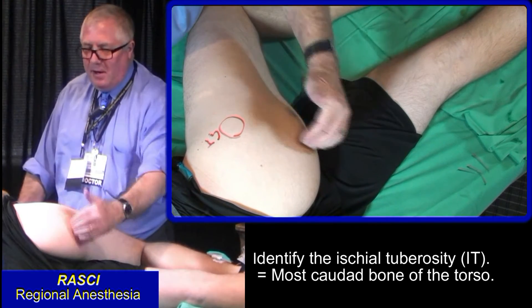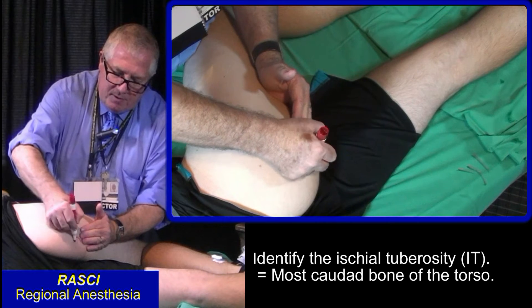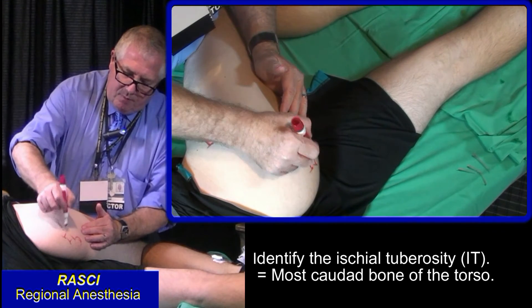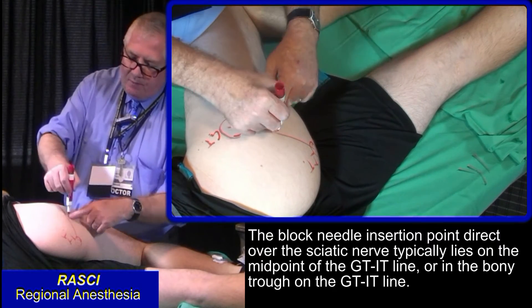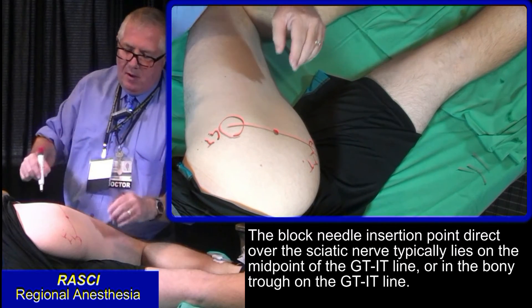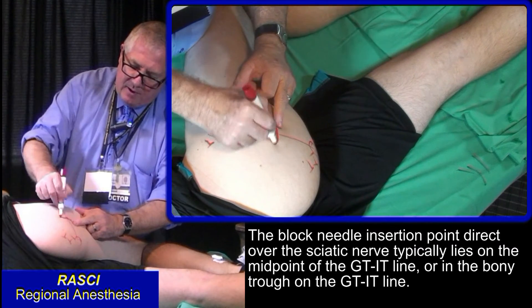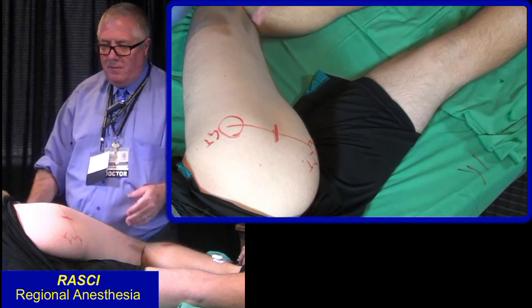The other landmark is IT — ischial tuberosity. Feel it from below. Join these two. For most thin patients, the midpoint is the right point to aim at the sciatic nerve. But if you have a bigger patient, then just feel for the bony trough. That is the axis, and in this case it coincides with the midpoint.